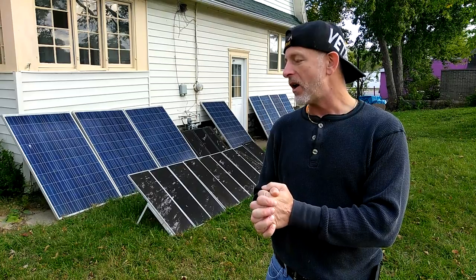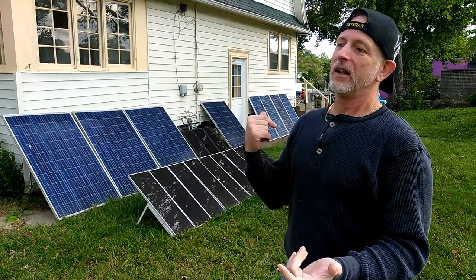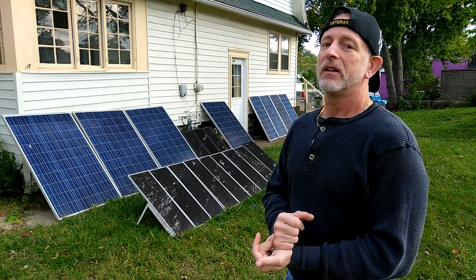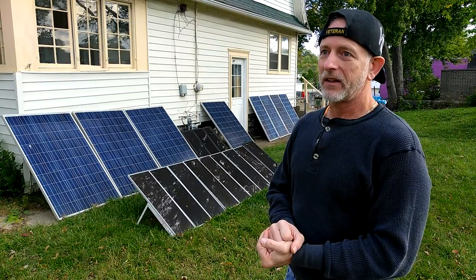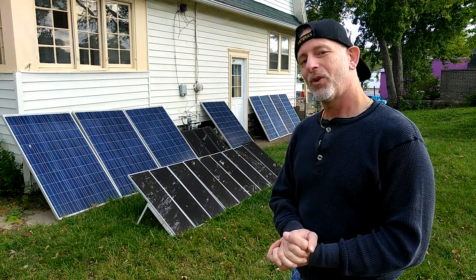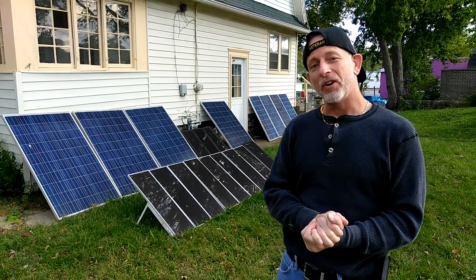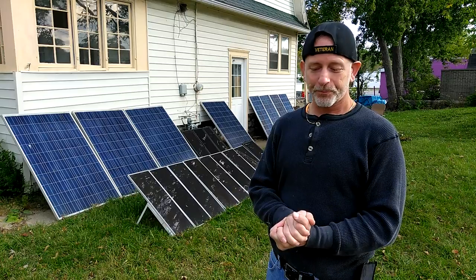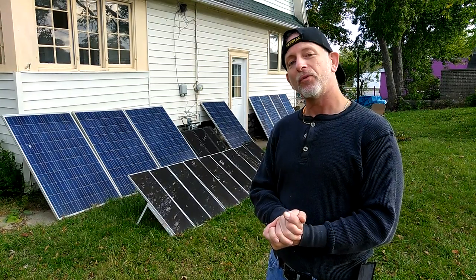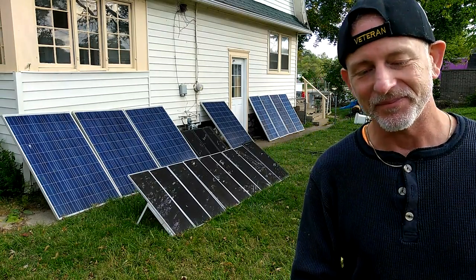Right now I have nine batteries — I just looked at the 12th solar panel last night and the 9th battery in the basement this morning. So one step at a time, one day at a time. As prepper nurse one will say, this is as good as it gets. So far so good — have a nice sunny day.